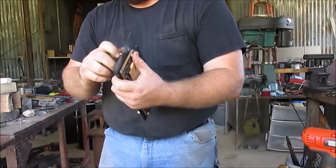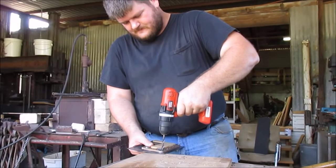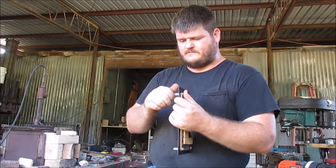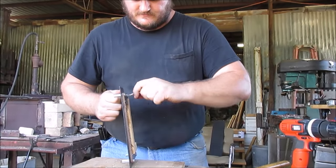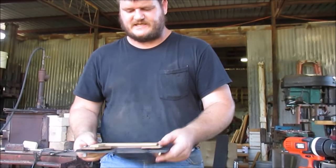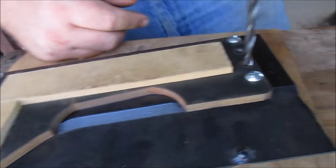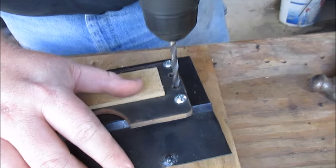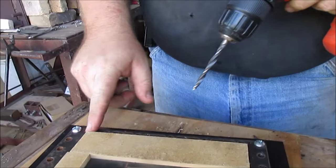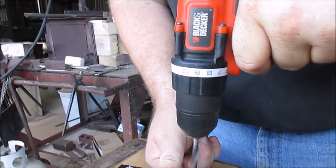Three. Four. Now I'll go ahead and tighten them down. The standoffs hold the Kydex up off the sacrificial piece of plywood so I can drill through while it's sitting nice and level. I'll go ahead and drill the rest of my holes. Out here where it's a long stretch without support I'll just hold the Kydex up with my hand to keep things lined up.